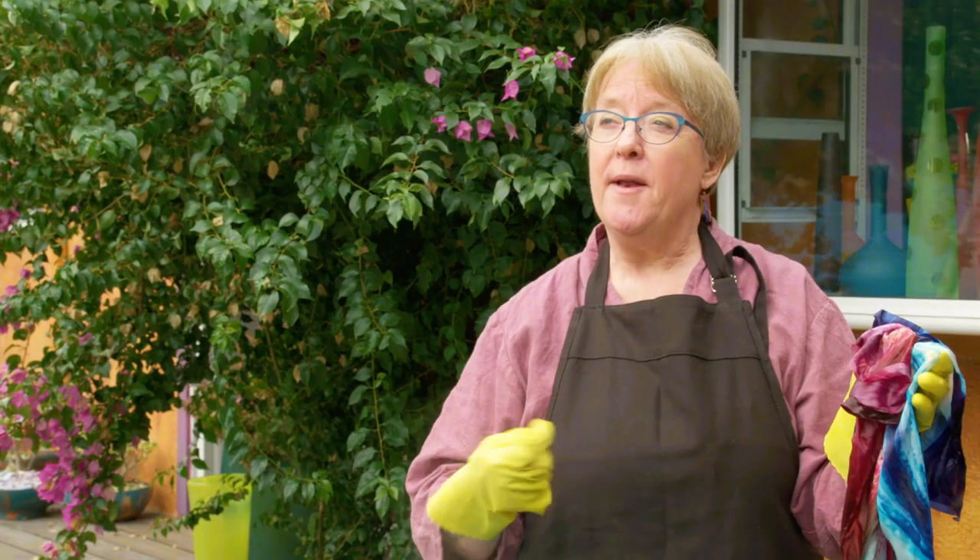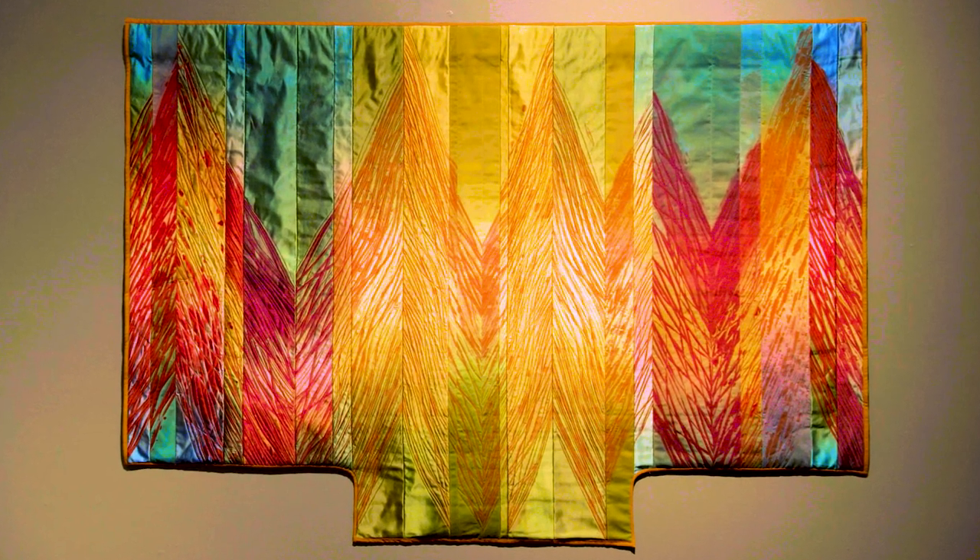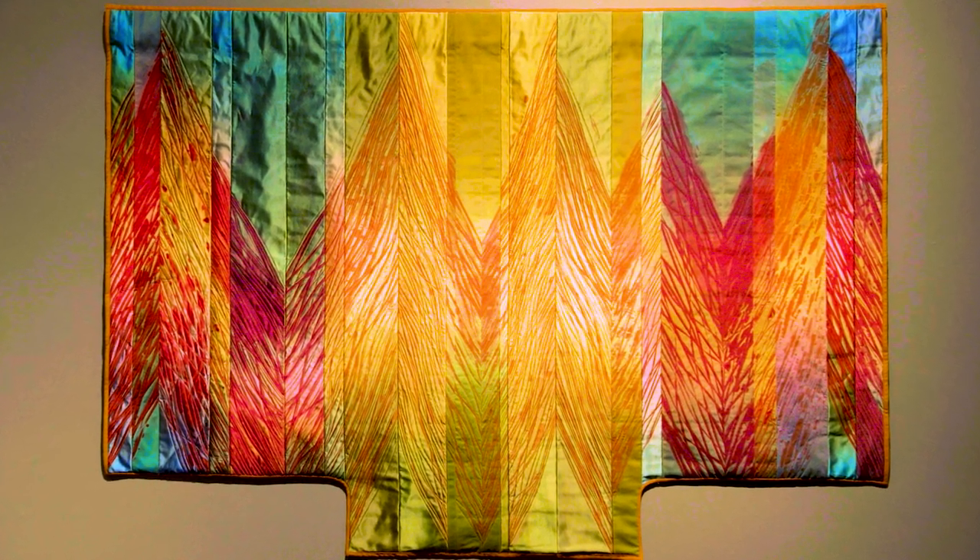I'll use thread, ribbon, string — anything that has varying dimensions of thickness for different effects.